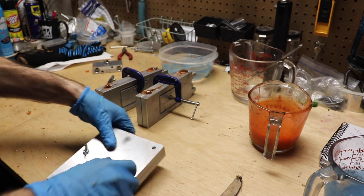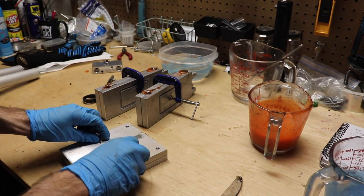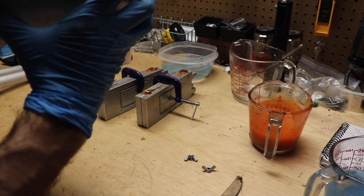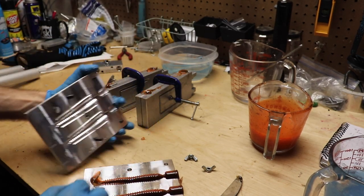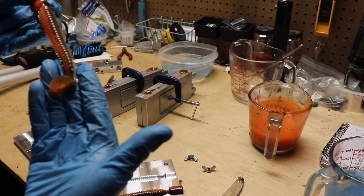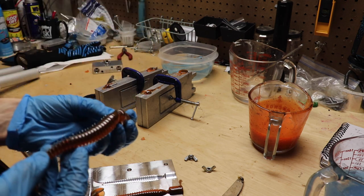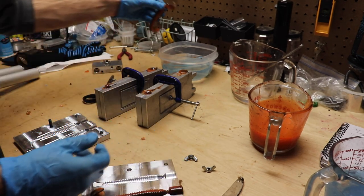Alright, here goes nothing — let's see what we turned out with. Oh yeah, I think he's going to be happy with these. Gary, what do you think? I think you're going to be happy with those. It's a good looking little swim bait right there — dark with an orange belly. I'll show it to you in the water here shortly.